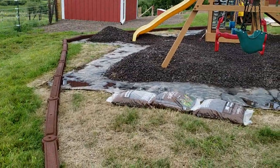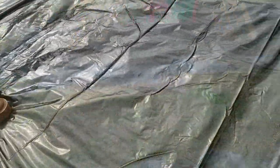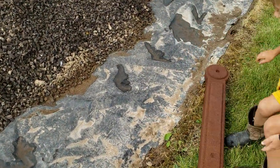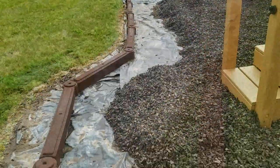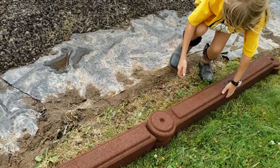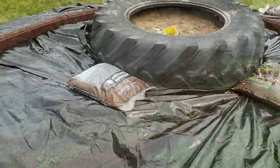What we're going to do is incorporate the sandbox into the whole kid area, so you don't have to leave the rubber to get to the sandbox or vice versa. We pulled all the rubber mulch back and we're setting up the outside of it dimensionally, trying to straighten it out and make it easier to mow.